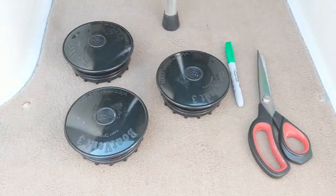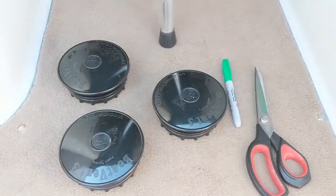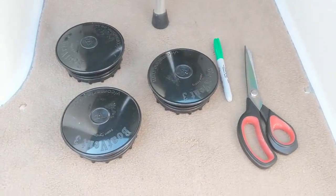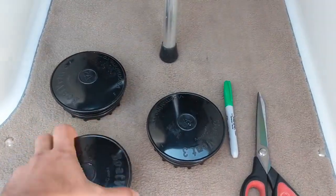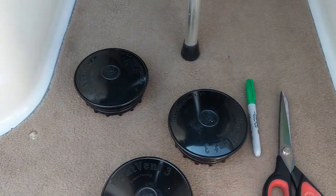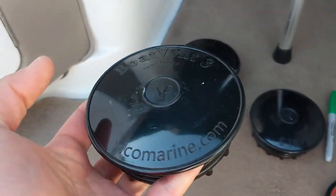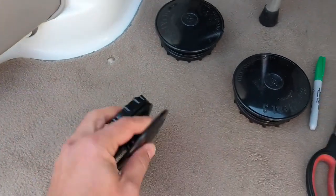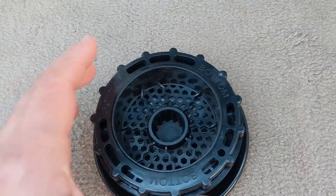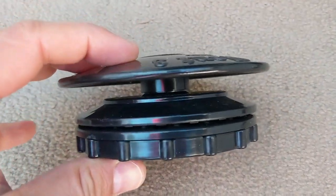We're going to go ahead and do this as a preventative measure. These are the Boat Vent 3s, slightly better than the Boat Vent 2s. The Boat Vent 3s have a much larger base with more venting — I think 40% larger is what they say. And then another part of it that I liked, doing some research, is...